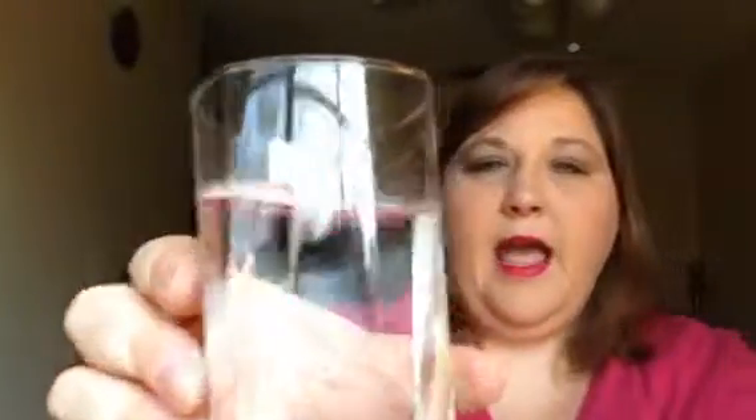Oh, I forgot I had my drink in here. Clear glass, right? It's water, I'm going to drink. Here's to you, ladies — hydrate all day. Nothing. Not on the glass. Let me drink from the other side. Nothing. Not there, not going to come off.